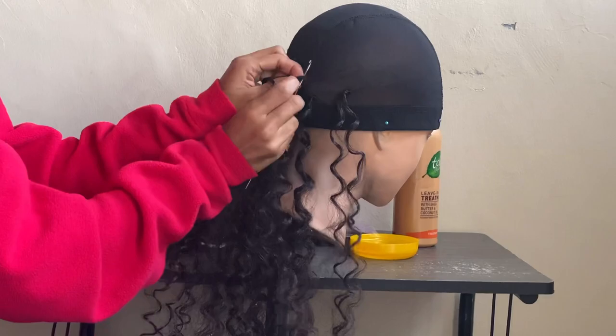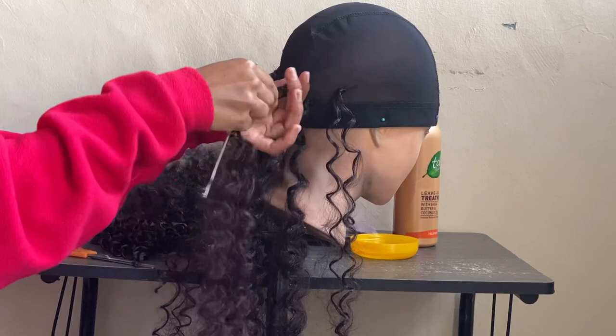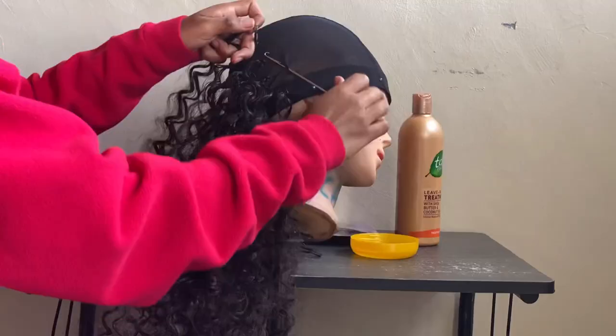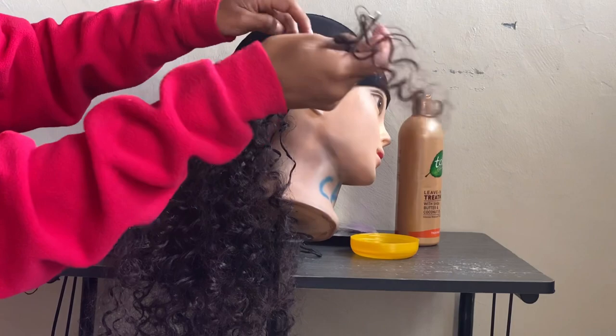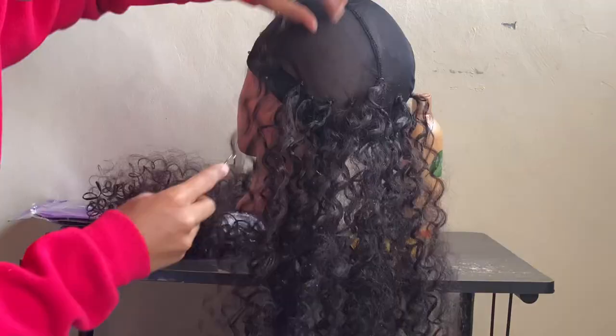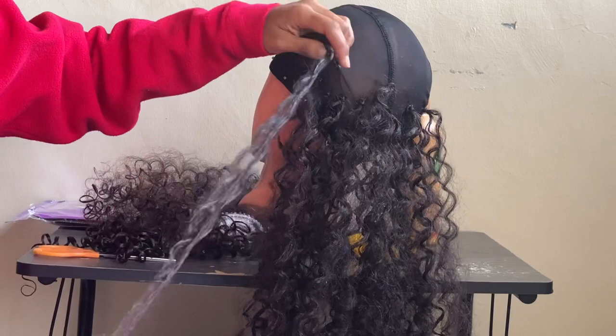For the crochet process I used a wig cap — it's called a dome cap — and of course a crochet needle, and I basically just started the crocheting process as you can see in the clips. There are many different ways to crochet; if you don't know how, you can start with this method. I really don't know how to explain it theoretically, so I've inserted as many clips as possible to make it easier for you to see and understand.